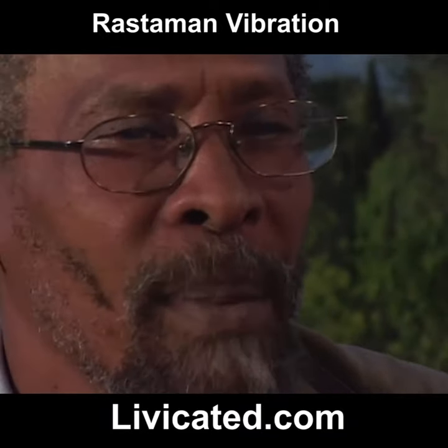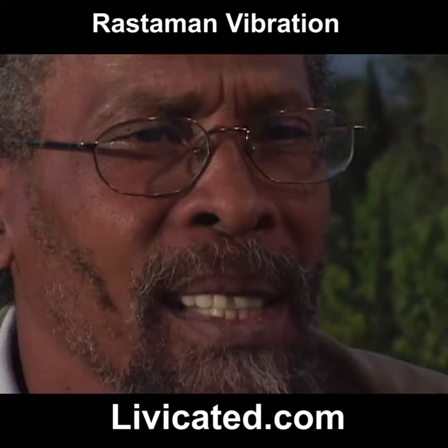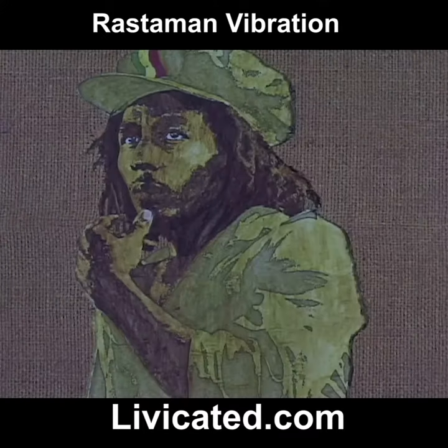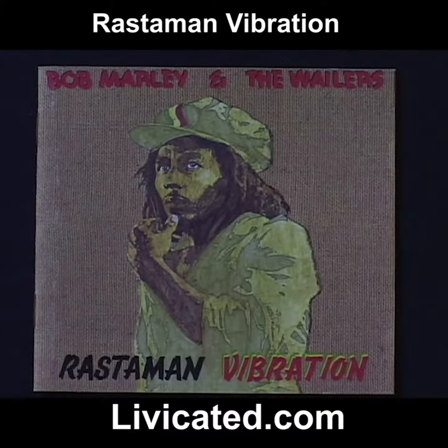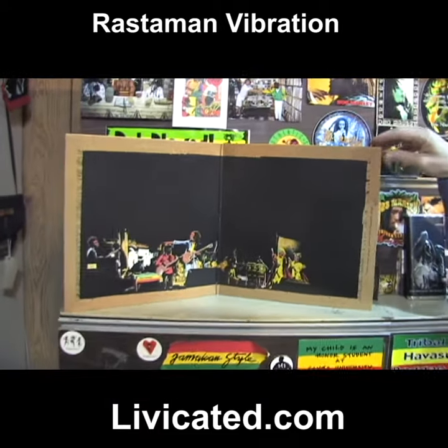Then Bob came downstairs, passed by my little place, and I just heard him say "that's the album cover." When I looked out, that was Bob, and he said "yeah, I like that." Speaking of which, here's one of the most precious pieces in the archive.